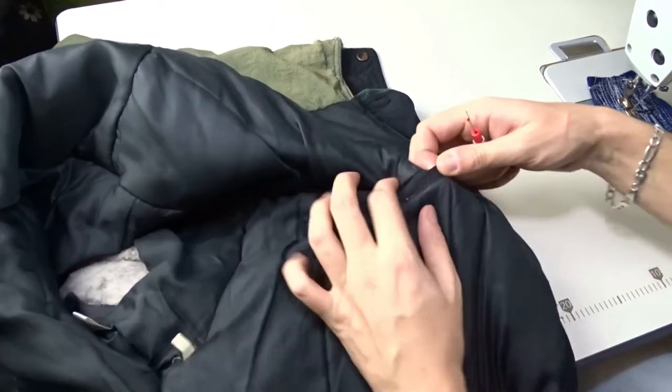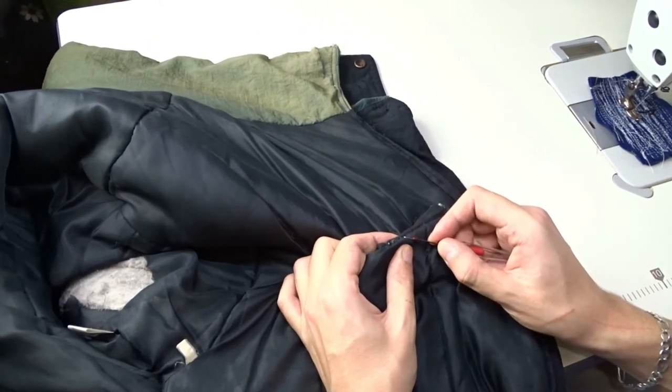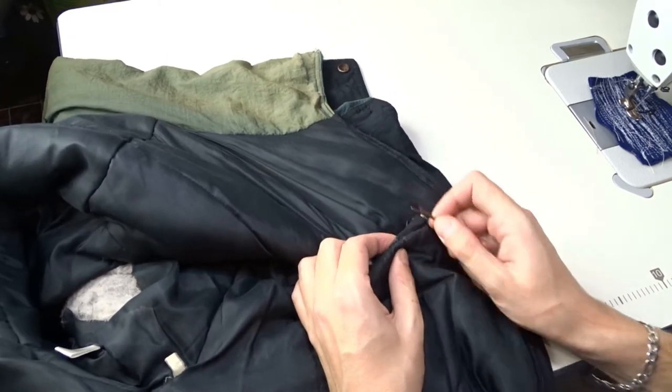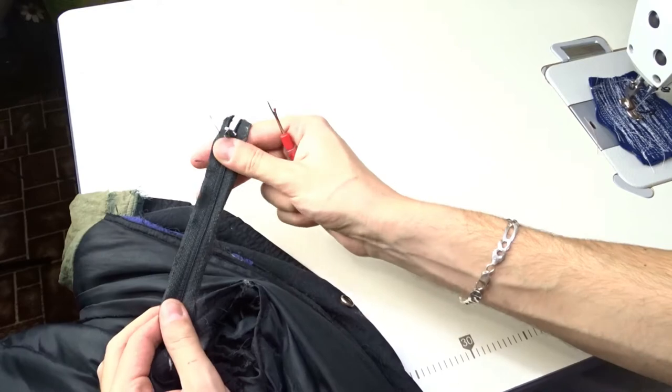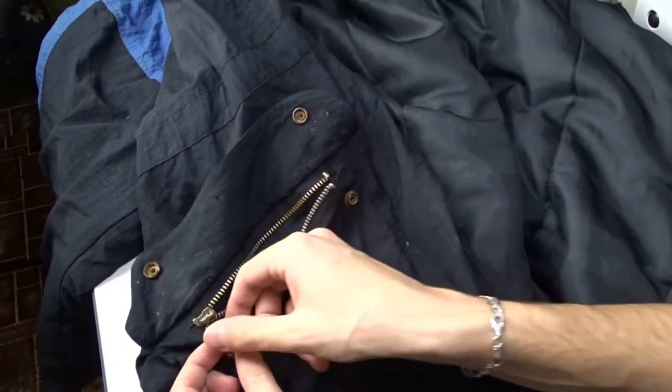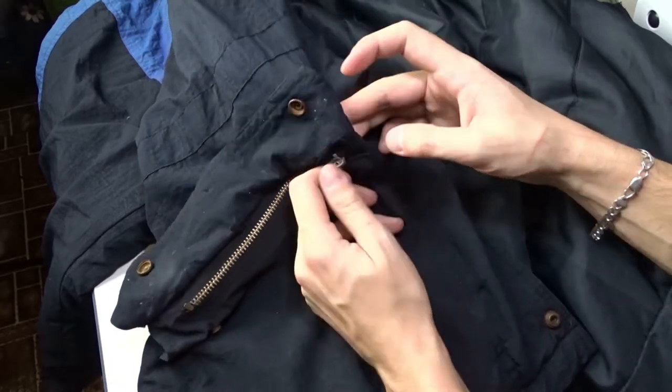Now I will take the zipper from the inner pocket. The threads are old and break easily when I pull them, but all the zippers are in good condition and can be used again in other projects.